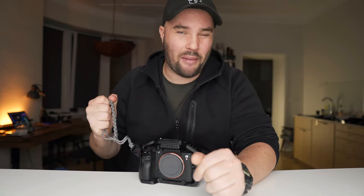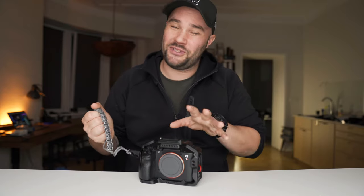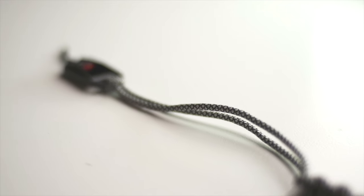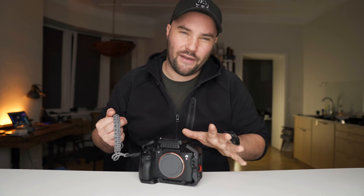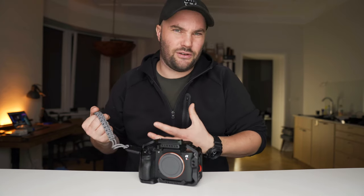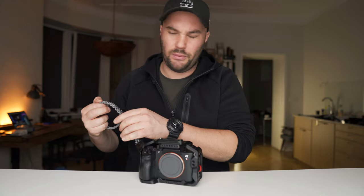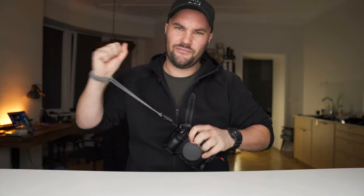This strap — it saved my camera, saved my 24-70 GM, my 16-35 GM countless times. When I was in Iceland it's slippery, there are rocks everywhere, we got into some dangerous situations when it came to filming. And with this, you don't even need to use two hands — you basically just do that. I don't like the whole neck strap thing all the time.